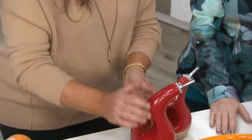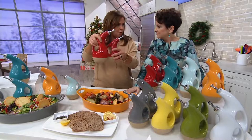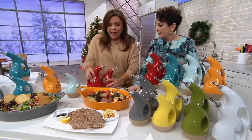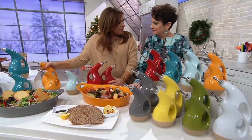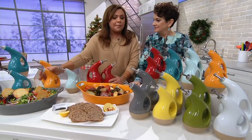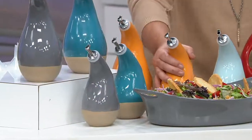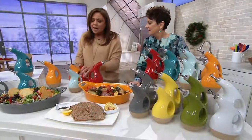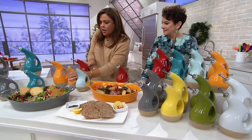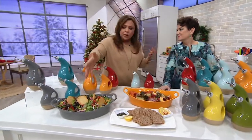I have two sets of these — in my apartment and upstate — because I use oil and high-temperature oil by the stove. And then when I put out a buffet for people, I put a salad dressing in one and I put balsamic or red wine or whatever vinegar I want people to use in the other, making an oil and vinegar set because I have two sets to work with.